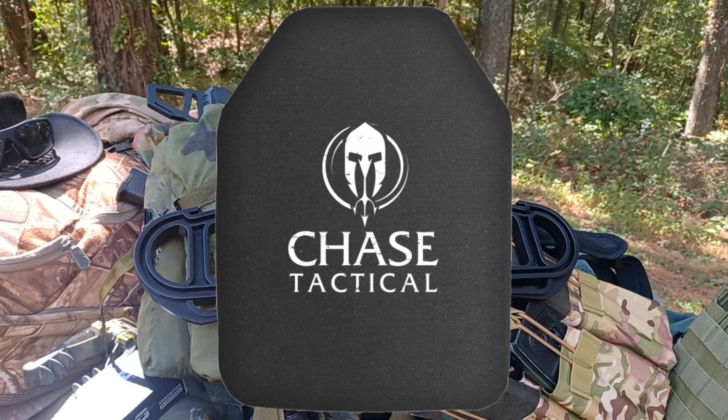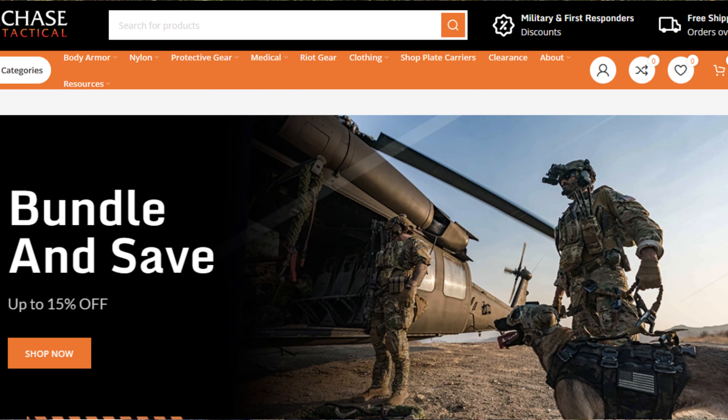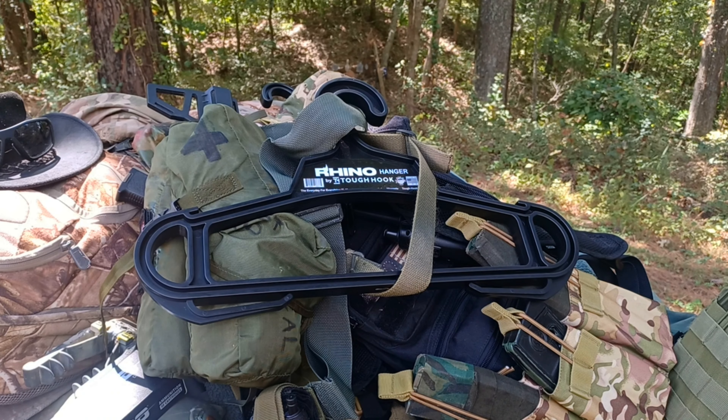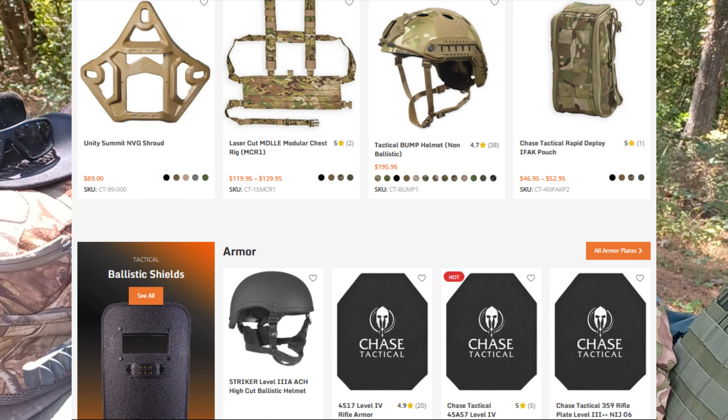I've got three different setups out here — three different configurations of hangers. These were sent out to me by my good buddies at Chase Tactical. Definitely check them out. They've got all kinds of good equipment and great prices. I've been dealing with them for a couple months now and I have a pretty good rapport with the fellow that runs their sales department and the marketing team. They sent these out to the channel so I could show them to you guys.